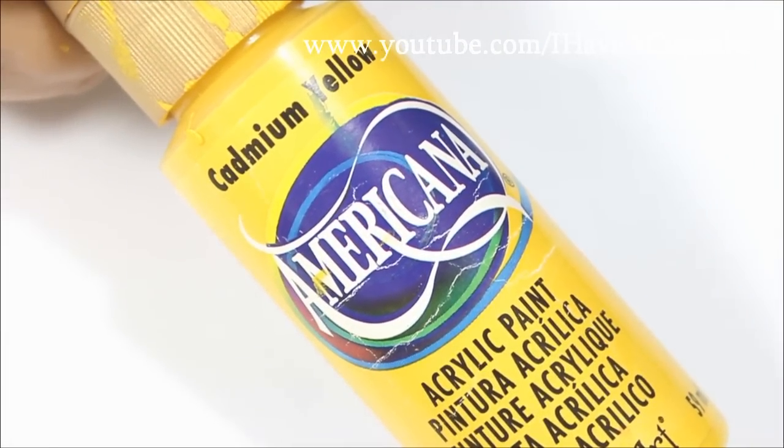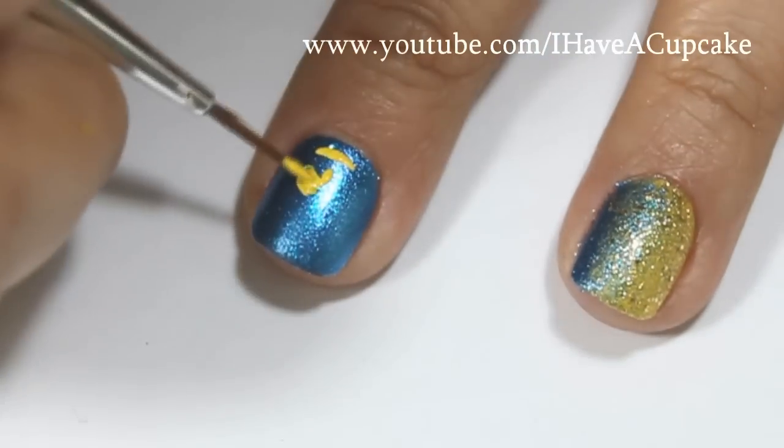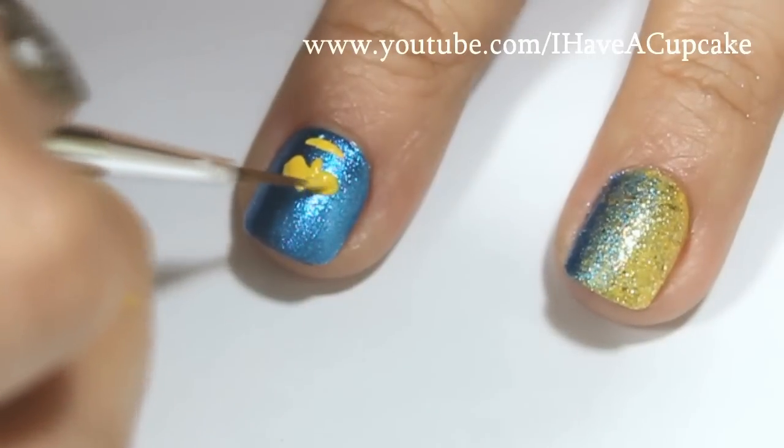With the yellow acrylic paint, I'm going to do the Alliance symbol on the nail I painted blue.